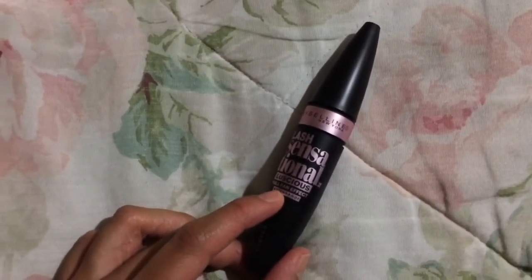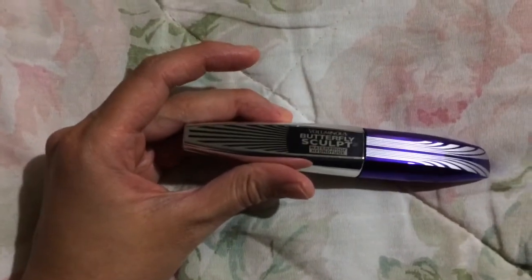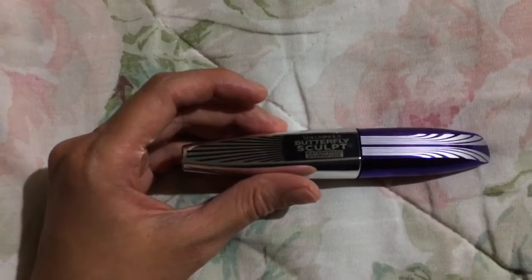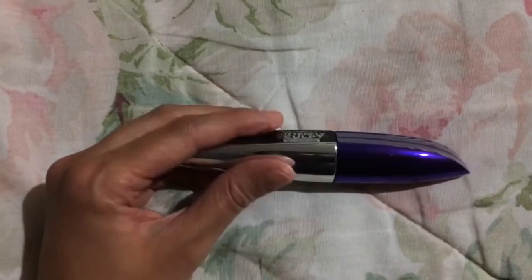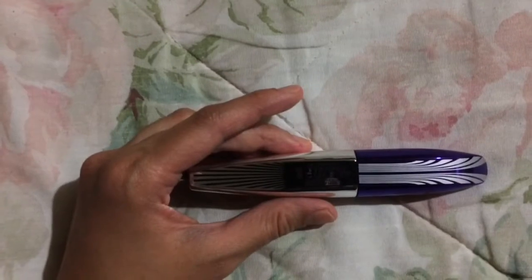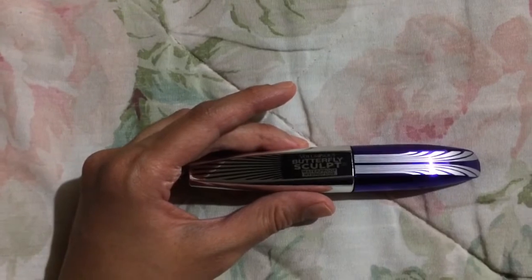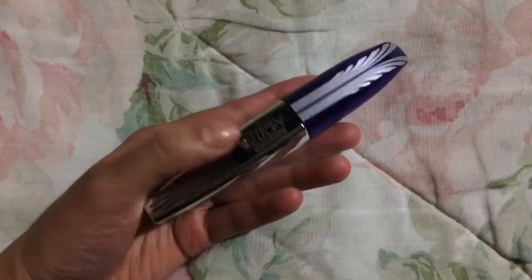This is Maybelline Lash Sensational — I do like this one, I think it does a great job holding the curl. And this is the L'Oreal Voluminous Butterfly Sculpt. I do tend to choose waterproof mascara since I can get watery eyes at times throughout the day, but sometimes they can be sort of clumpy. The ones from Maybelline and most from L'Oreal I don't think get too clumpy with the waterproof formulas. This one did pretty good for keeping the curl and adding volume — I would repurchase that one.